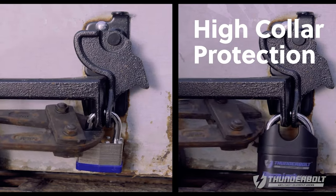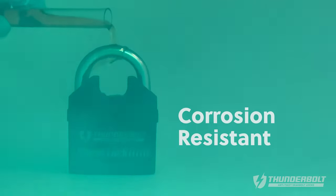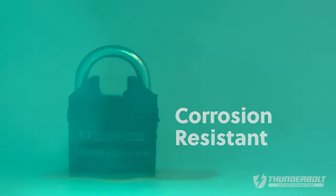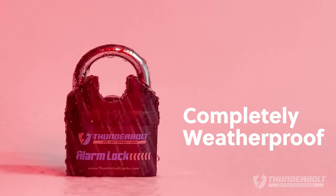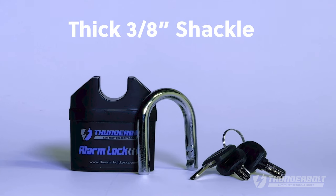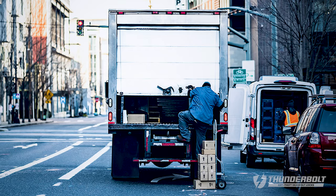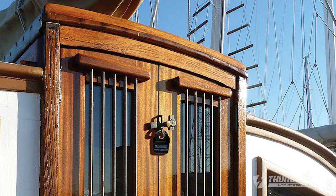Besides the built-in alarm, it has a high collar guard to fend off bolt cutter attacks. It's corrosion resistant and completely weatherproof. It has a hardened steel body with a thick three-eighths inch shackle, and includes three high security keys. From box trucks, to bikes, to boats, the Thunderbolt alarm lock gets the job done.